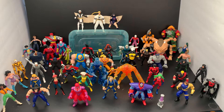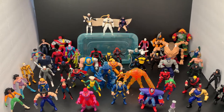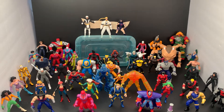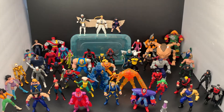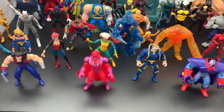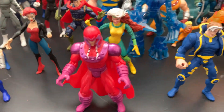Some of these are basically all customs, which I'll have in the description. I made these out of molds listed in the bottom. So right here we have Magneto.